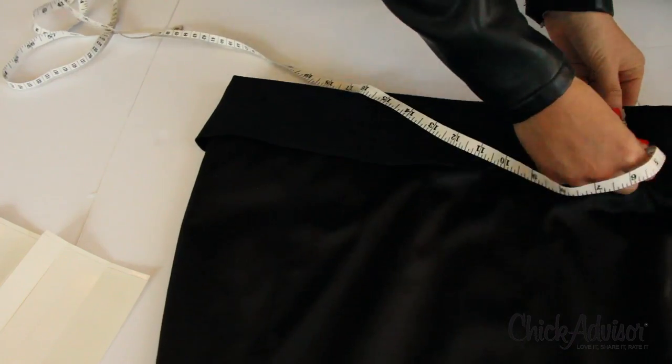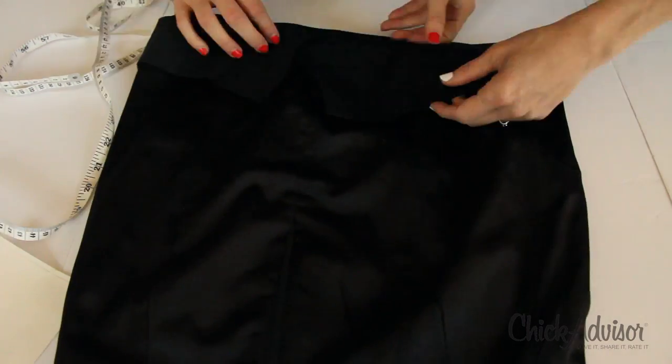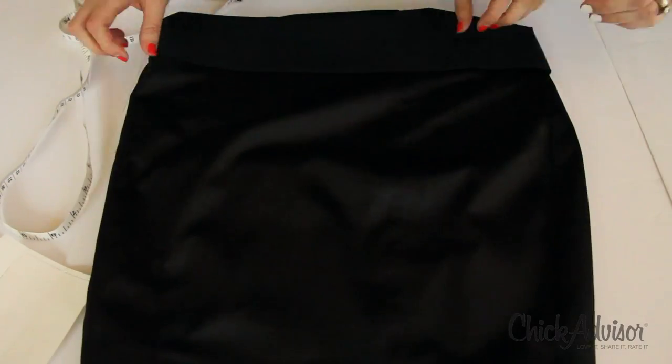It says you don't have to do this, but for best results, press the hem with the iron to form a crease. So in this case we're doing it without an iron. If you don't need one, it should still work.